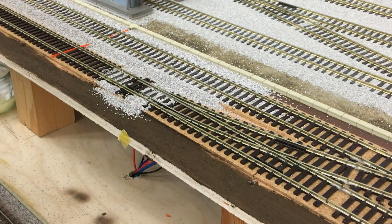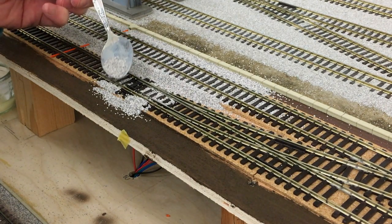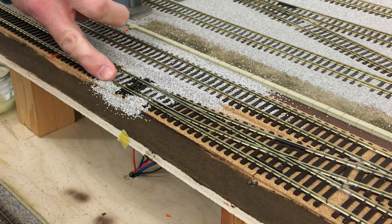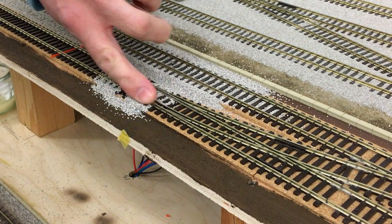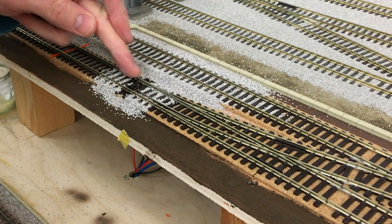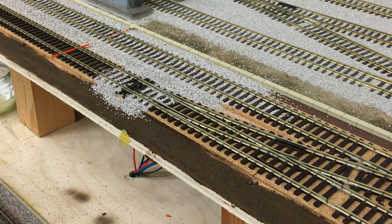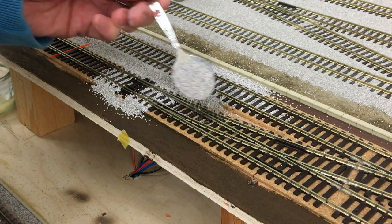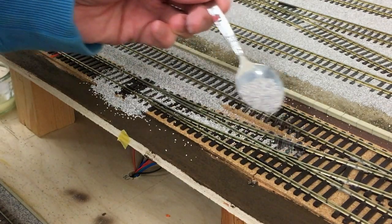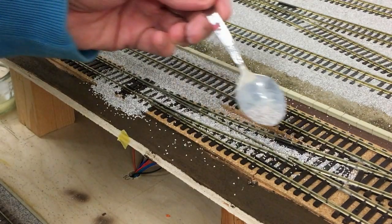A wee bit more ballast on the side there, actually. Take my edge of the finger, like so, get off the top of the sleepers and it then creates the ballast shoulder. Don't worry about it not being neat just now, there's a long way to go. Now I'm going to use my teaspoon just to put the ballast in the rest of the turnout. Don't need to glue these bits down just now — they're far enough away from the mechanism so you can saturate that with the glue later, with the PVA water mix.